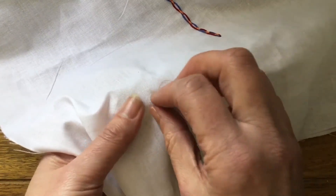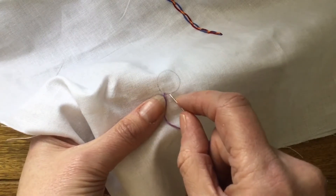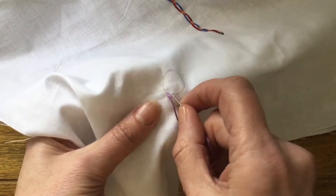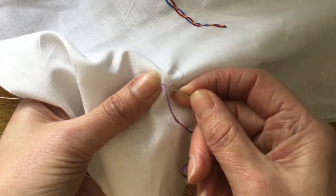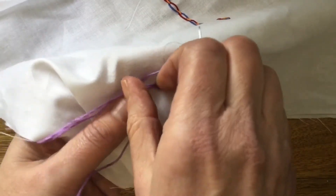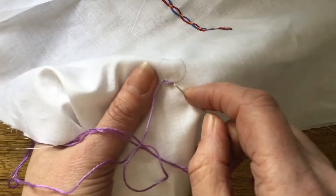I'm going to start because it's a circle — obviously it's a curved edge — so I'm going to start with a fairly short stitch. Take my needle back through, then bring my needle out just at the side of where the previous stitch started.